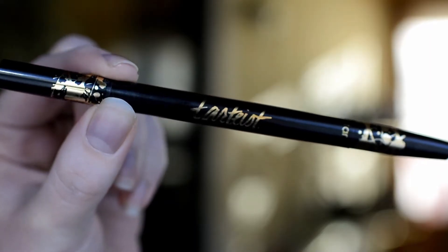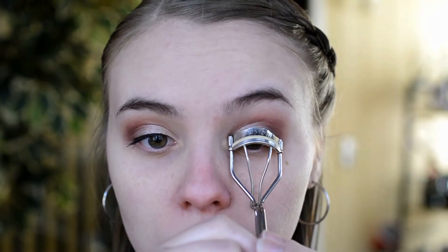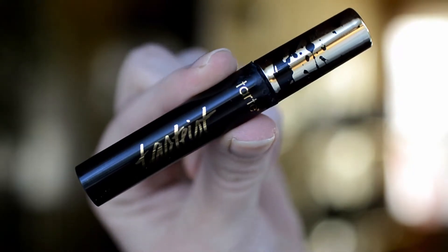To line my eyes I'm going to be using the Tarte Tarteist Double Take Eyeliner, and I'm going to do a pretty thin line with no wing. Next I'm just curling my lashes and then going in with the Tarte Tarteist Lash Paint Mascara.